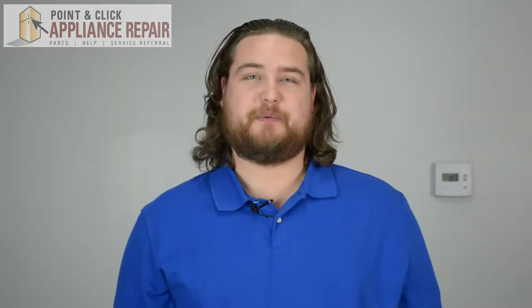Hi, I'm Mike, and today I'm going to show you how to replace the door latch on your dryer model. The reason why you'll be changing out the door latch on your dryer model is because the door won't shut properly and it's causing the dryer not to work.